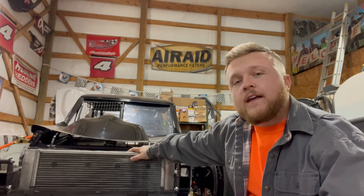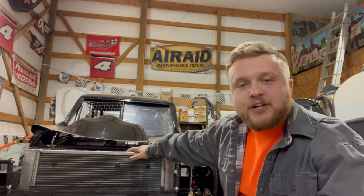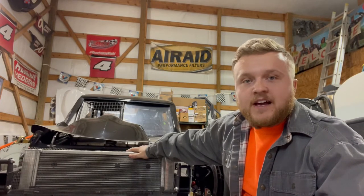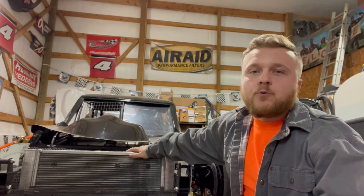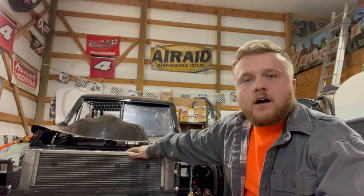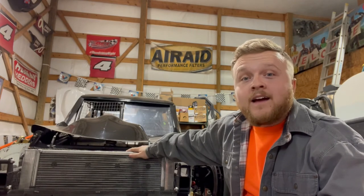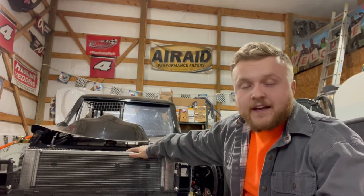Guys, if you stuck with us this long I really do appreciate it - thank you for all your support. It encourages me to keep putting these videos out. It's getting really close to race season - we're going to be turning some laps soon, maybe even going to some go-kart races with my friend Teddy. I'm going to start trying to do more than one video a week because I've really got a lot of good ideas. We're making this race car better, faster, and more reliable. When we win and have success at the racetrack, y'all will really be a part of it. Thank you - be safe, be good in everything you do.